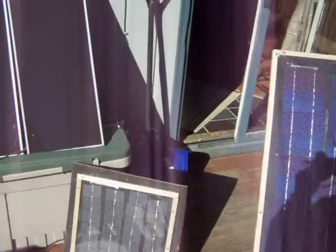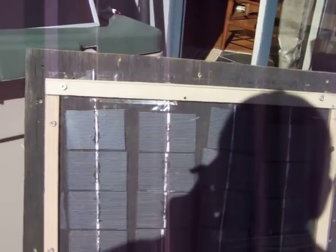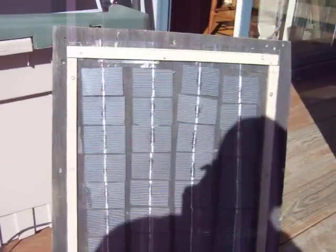Over here I have a small panel of two by three cells, which were kind of fun to work with. If you're just getting started, these little cells are a little easier — they're not quite as fragile. There are 32 cells in this little panel.